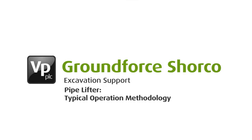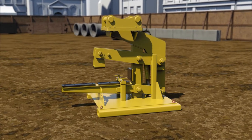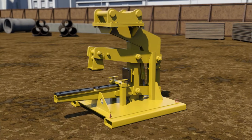This sequence explains the method for using Ground Forces Pipelifter, designed to lift and install concrete pipes quickly, safely and without manual intervention. It utilizes the excavator's universal quick hitch system for lifting the unit in and out of the stand, as well as for handling and installing concrete pipes.